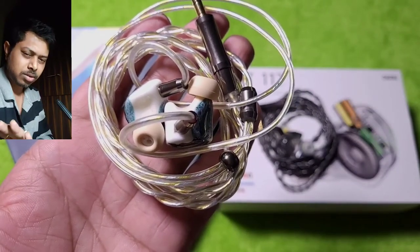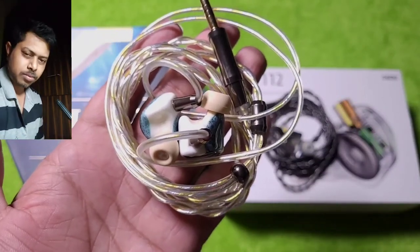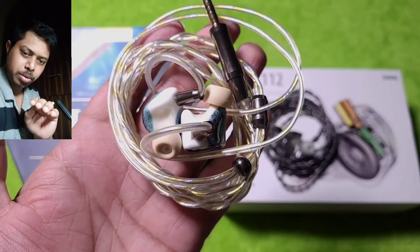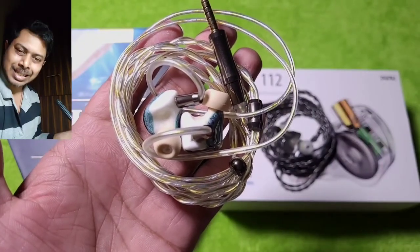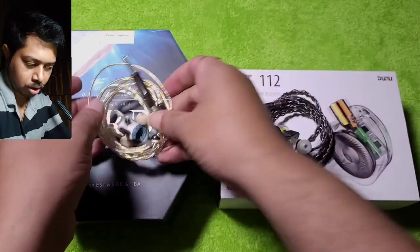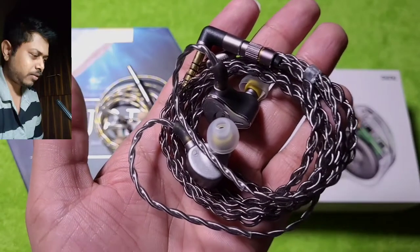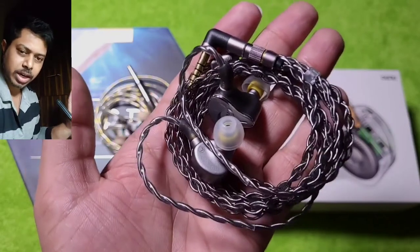The OOD has no problem with upper mids. In the treble region, the lower and mid treble have good energy but it gradually drops in the upper treble region — extension is fine, there is no problem there, but it does not have that extra liveliness. If you want a livelier treble region, look at the EST 112. The EST 112 is livelier, though in some scenarios its slightly closed-in stage may make extension feel slightly limited.